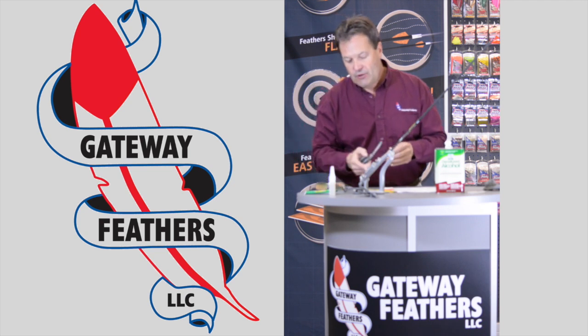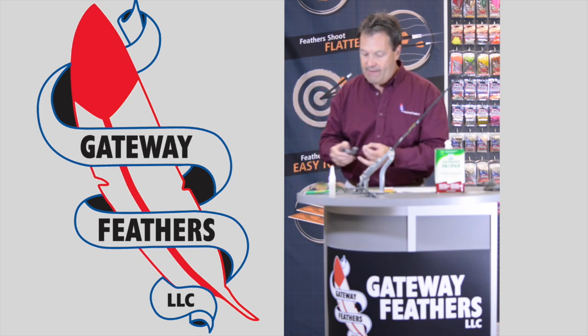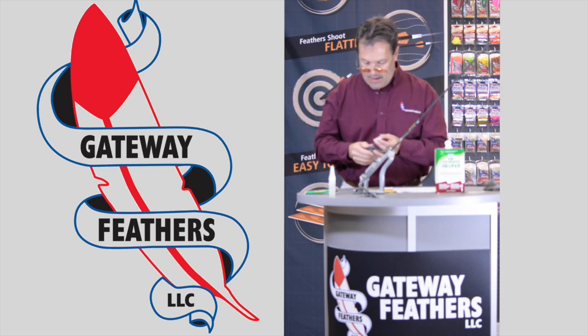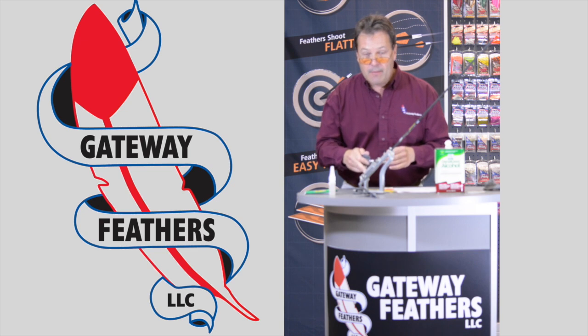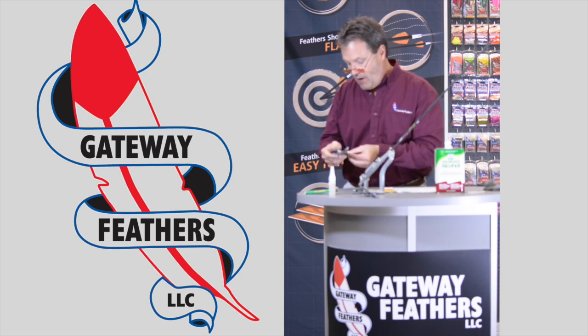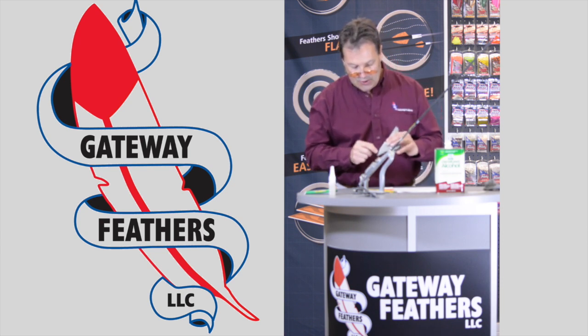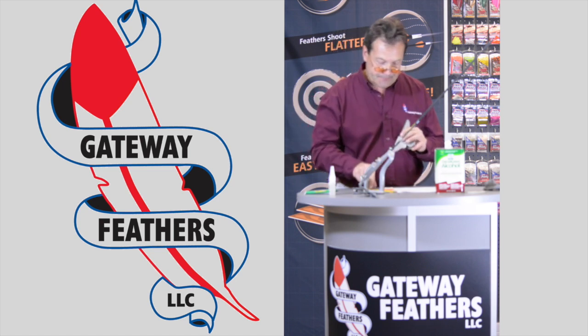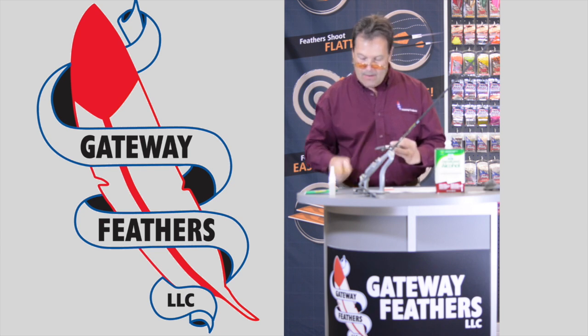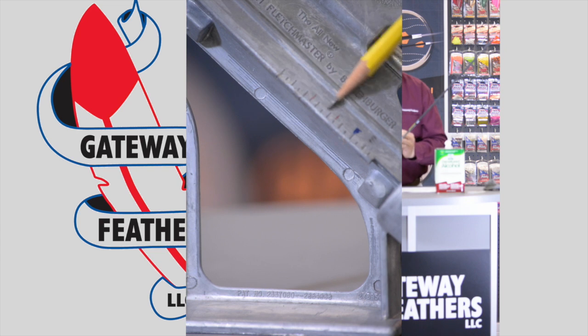You have to make sure that you always place the fletching a certain distance from the bottom of your nock. On all of the Bitzenberger clamps there are little hash marks. If you always use the same hash mark, your arrows will be fletched exactly the same every time.